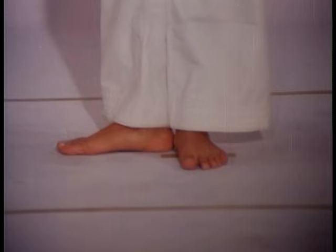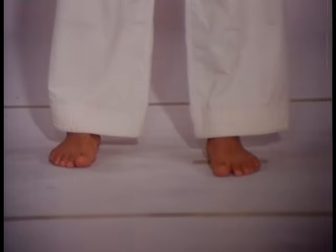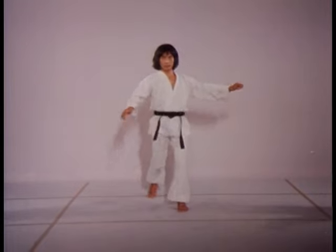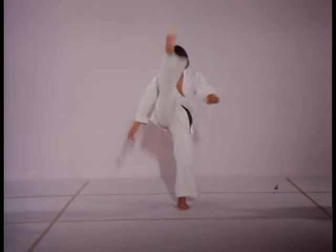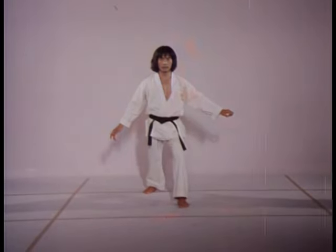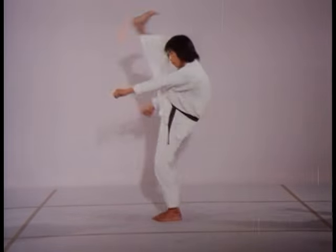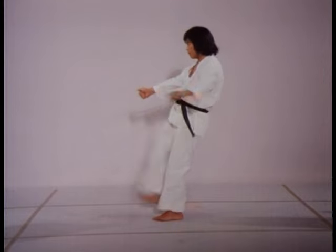Muscles and tendons, when subjected to excess tensile strain, lose their elastic restoring force much like a rubber band that once overstretched either snaps or loses its resiliency. By swinging the leg up held straight, muscles are stretched dynamically, as opposed to the static elongation produced by other methods.